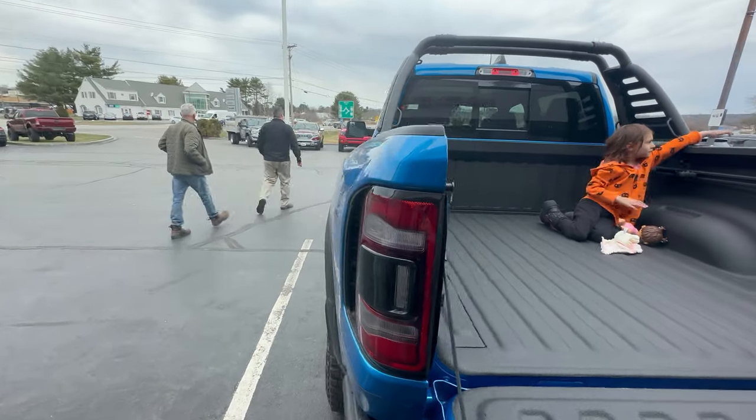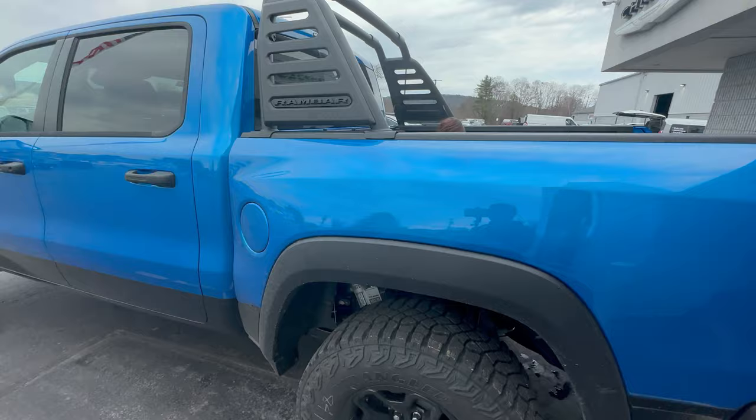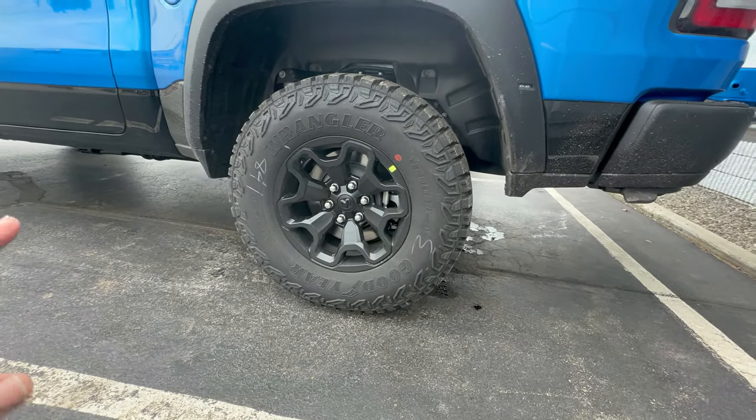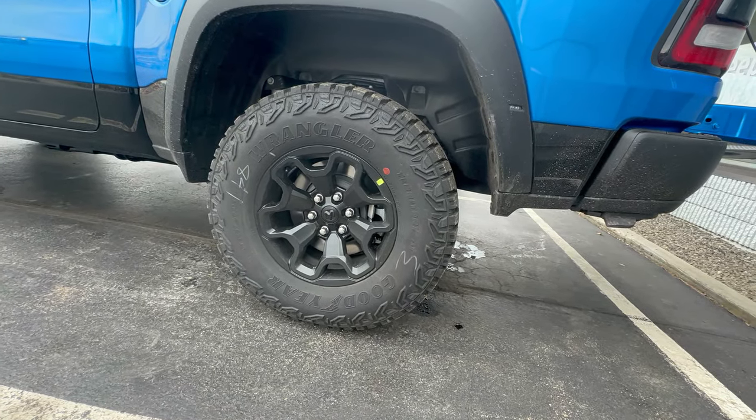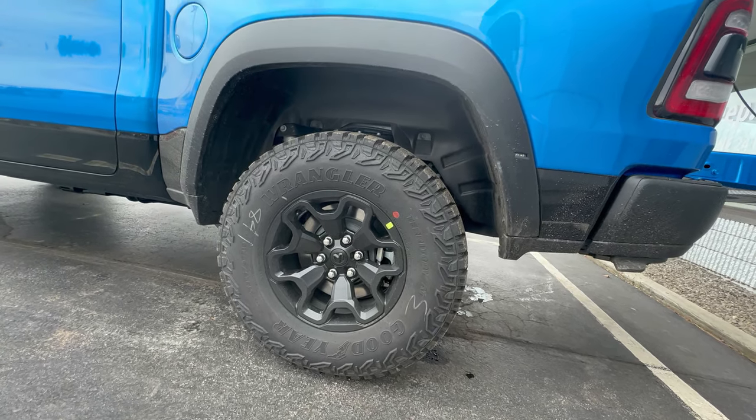That's Brian — he's the one that's actually selling me the truck. I just can't wait. People say you need to go bigger on the tires, but I'm not going to. I'm perfectly happy with the tires that are on it right now.